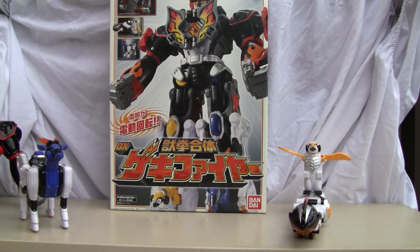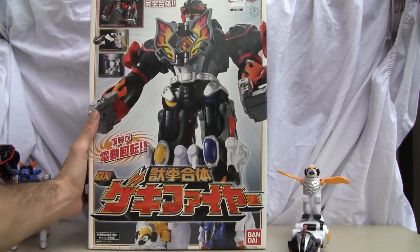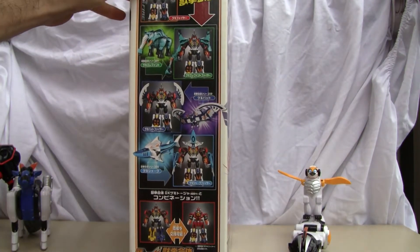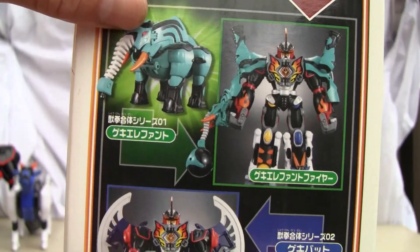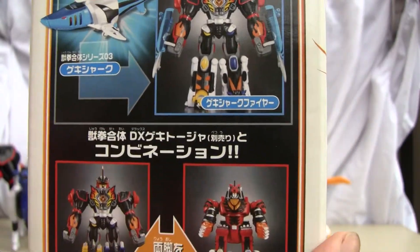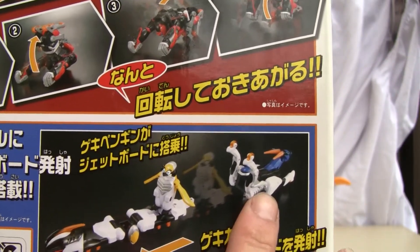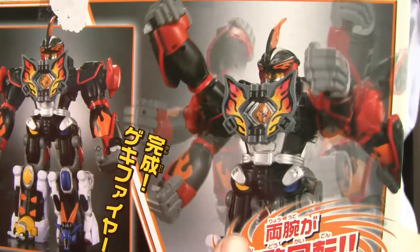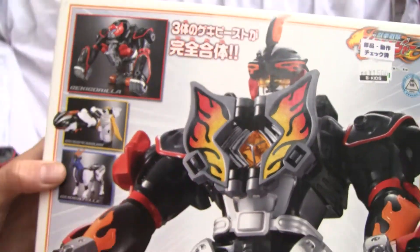As you can see there are three different animals. Just want to show you the box real quick — Geki DX. I'm going to get the Geki Gazelle. They're all called Geki. I don't know too much about the Sentai Power Rangers. You can see what he's going to look like when all merged. You got different animals: a Mastodon, some weird bat, Geki Bat Dog, Geki Elephant, Geki Shark. They have neat little weapons — like this little Geki Penguin has a skateboard. And all three merge to form the big Geki Fire. His arms swing around. You got Geki Gorilla, Geki Penguin, Geki Gazelle.